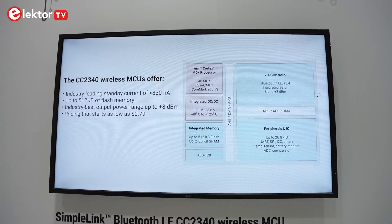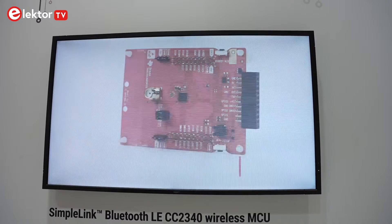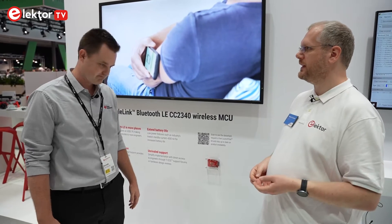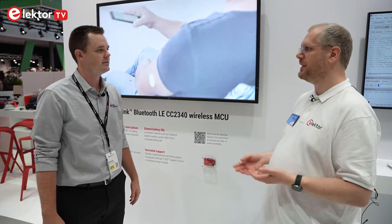And with BLE — are you talking BLE 5.0, 5.1, 5.2 — so where are we? We'll start with the 5.2 certification, but our radios are software configurable and we're very active in the Bluetooth SIG, so we'll keep it updated with the latest standards. And the customer gets a well-known, well-proven ARM Cortex M0+ core inside the MCU.